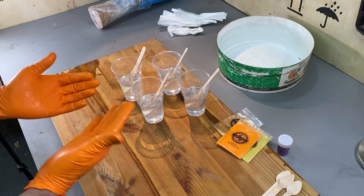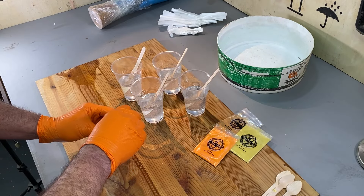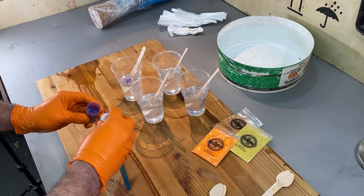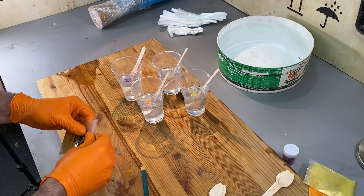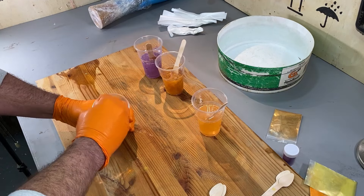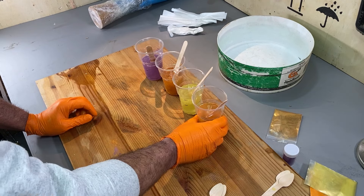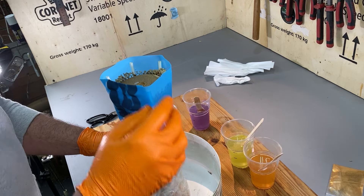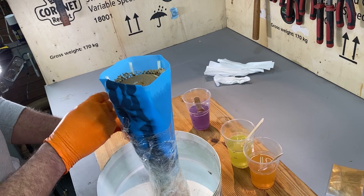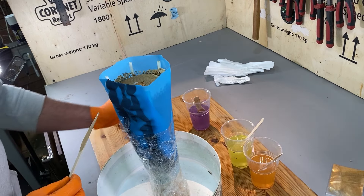That's all nicely mixed. Now we're making a lamp so we are going to colour it, but we don't want to turn it opaque. I've got four colours selected which I think will go well with the yew - just a very, very small amount into each one. I'm going to let these sit for a little while to let the bubbles come to the surface before we start pouring. We do have space in the sides to pour, so I'm going to pour each one fairly carefully and deliberately. I don't know if I've got too much or too little resin, but I guess we'll find out soon enough.